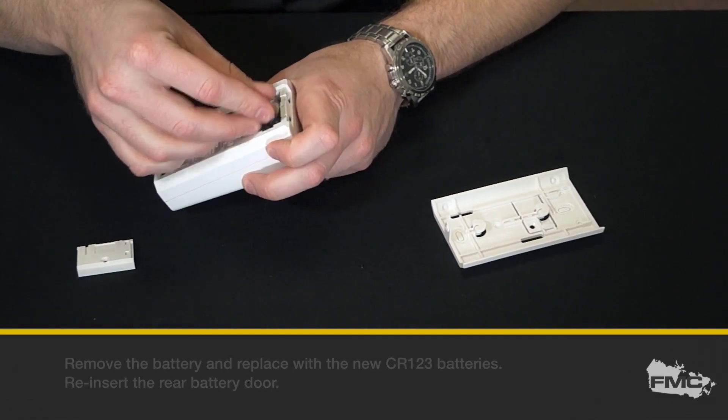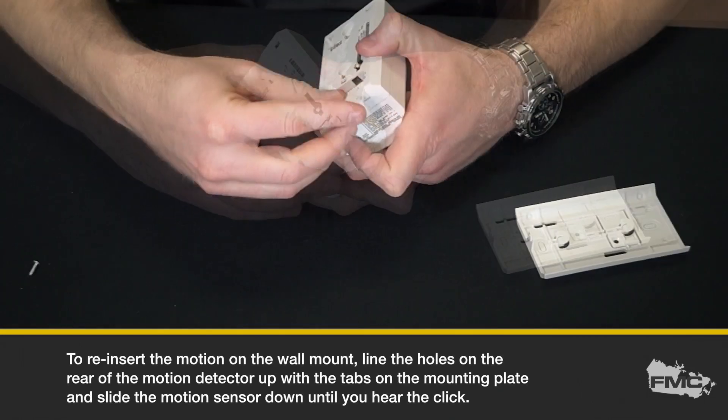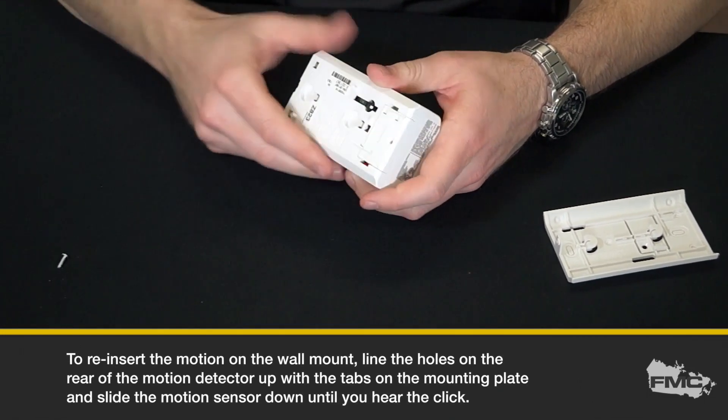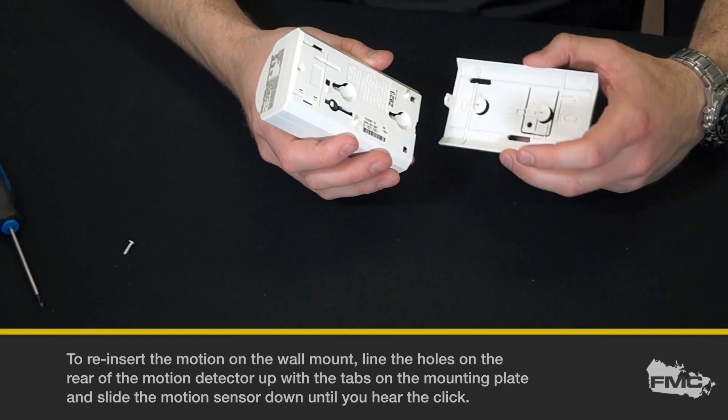Reinsert the rear battery door. To reinsert the motion on the wall mount, line the holes on the rear of the motion detector up with the tabs on the mounting plate and slide the motion sensor down until you hear the click.